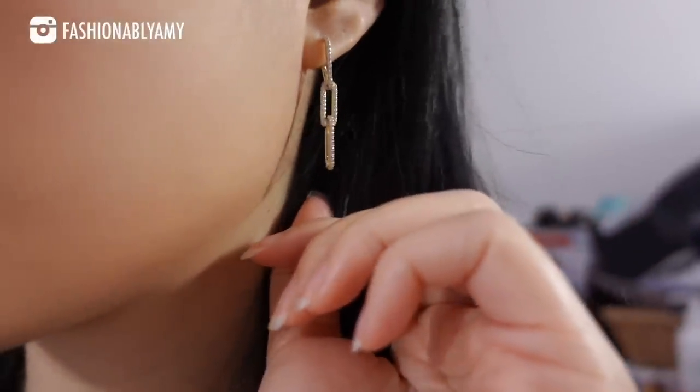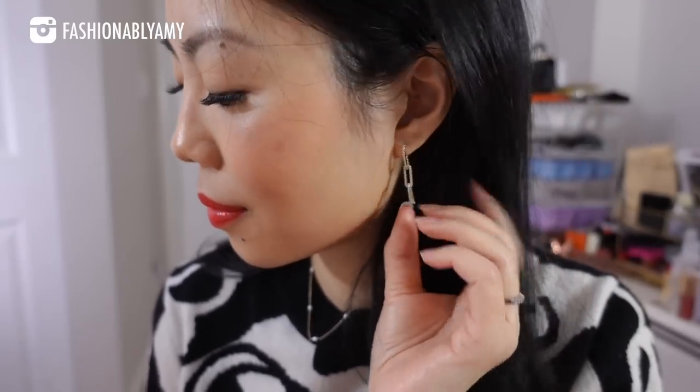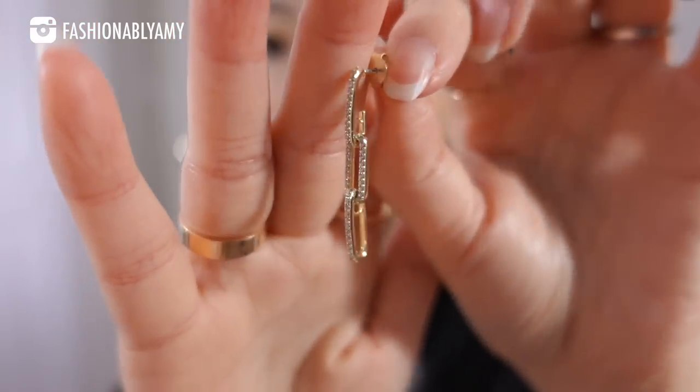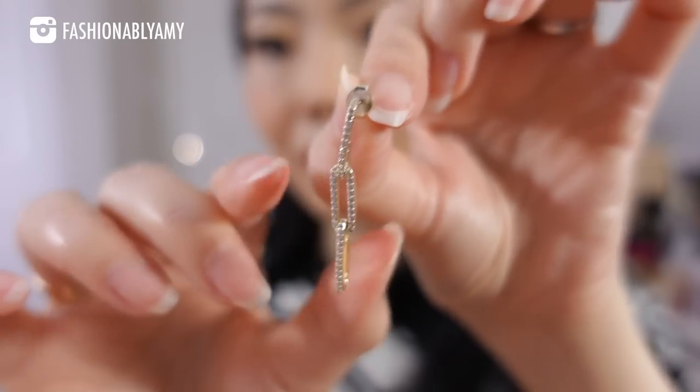The earrings I'm wearing today I got over the holidays — they're little chain links with crystals, made of 925 sterling silver, all recycled silver. They're just so sophisticated. Ana Luisa has already started their Mother's Day sales, so starting from today you can shop their website. It's a buy-one-get-a-second-piece for 40% off — a great time to shop for your loved ones, your mother, or even yourself. Check the links down below.